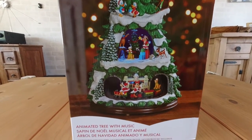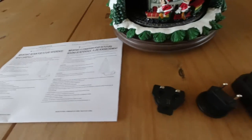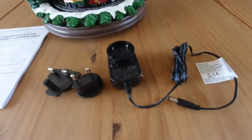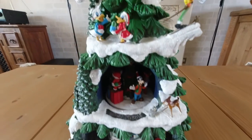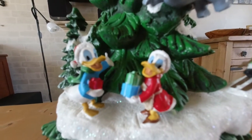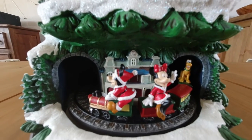So in the box it was very well packed. We've got the basic instructions in different languages, we've got the plug, and this is quite handy — it's got a three-pin or two-pin adapter with the plug, so a European plug or a British plug. The tree is so beautiful, the characters are adorable on here.